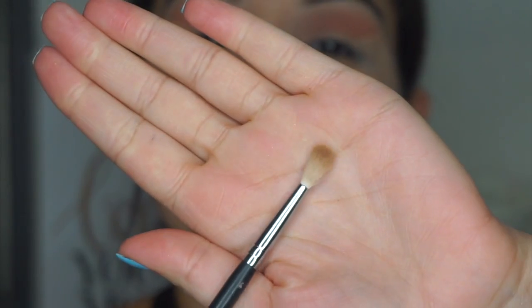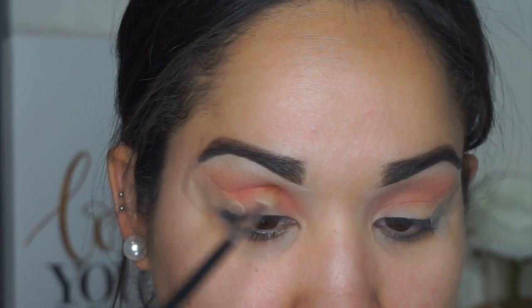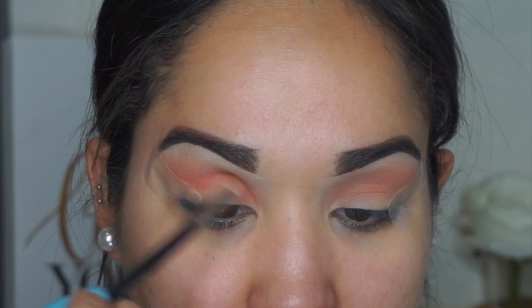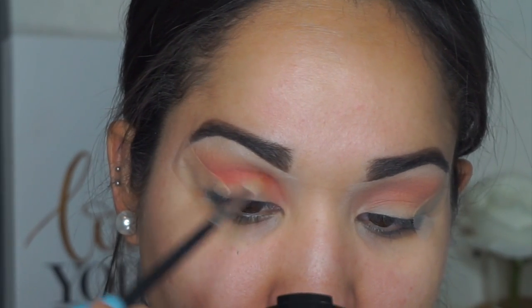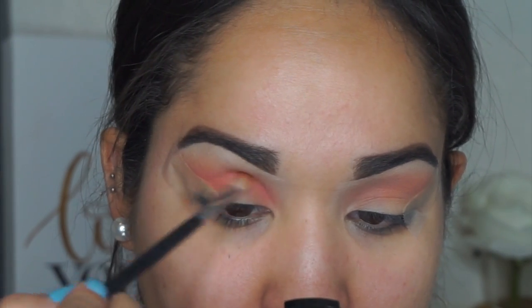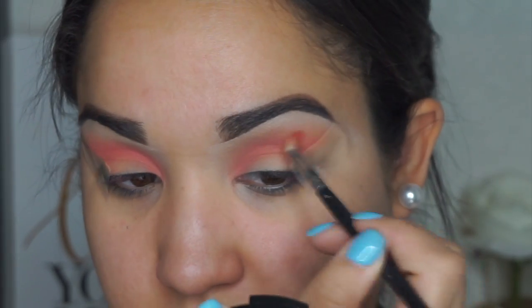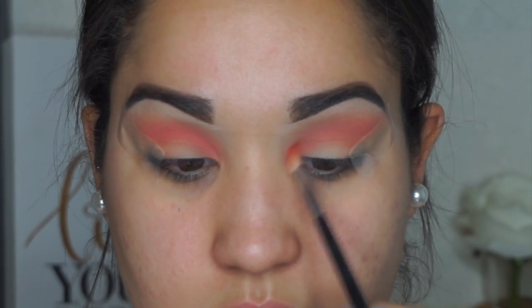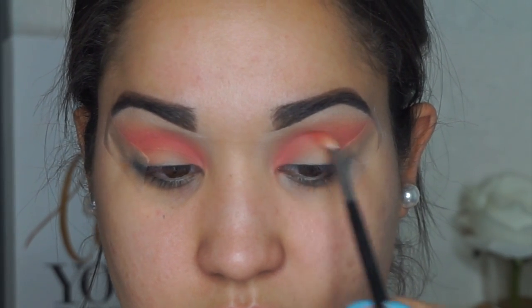Next I'm grabbing the shade right under the orange and using a more detailed brush — it's fluffy but very thin. It's from Morphe, the M562. It's a great brush to really get into the crease, especially if you want to do cut crease looks — it really helps define the line.